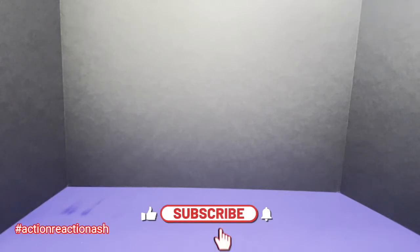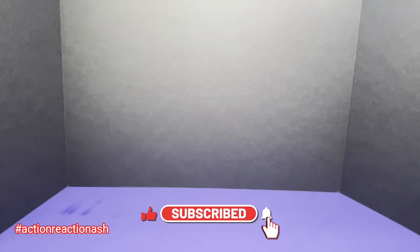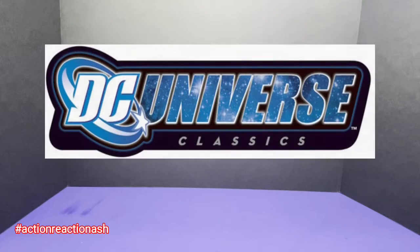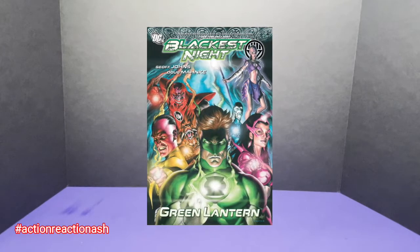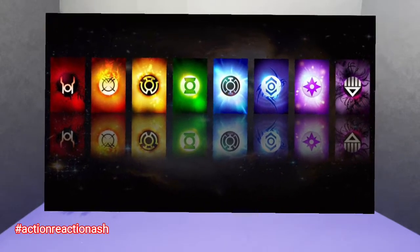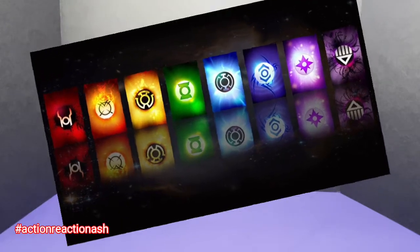Today, as the title suggests, we are not going to review any figure. What we are doing is going to open the figures and make an Anti-Monitor. This particular wave belongs to DC Universe Classics, specifically Wave 17, released somewhere in 2011 when the Blackest Night storyline from DC Universe was at its peak. This wave probably had its supporters and its haters, but I was a fan of Blackest Night.